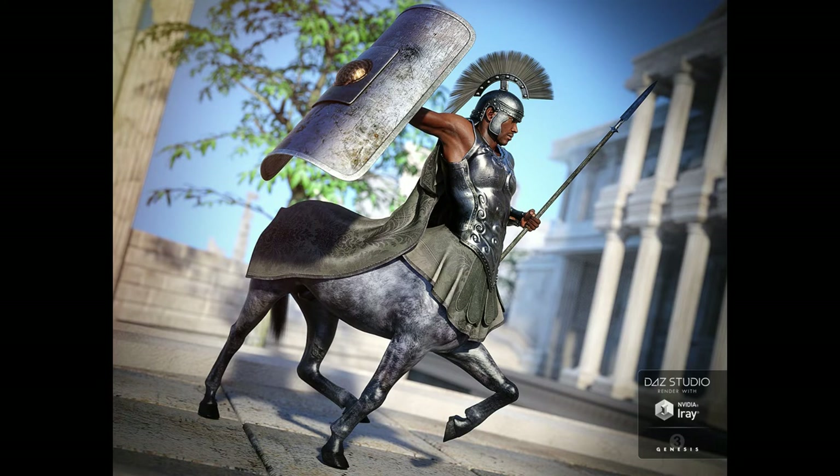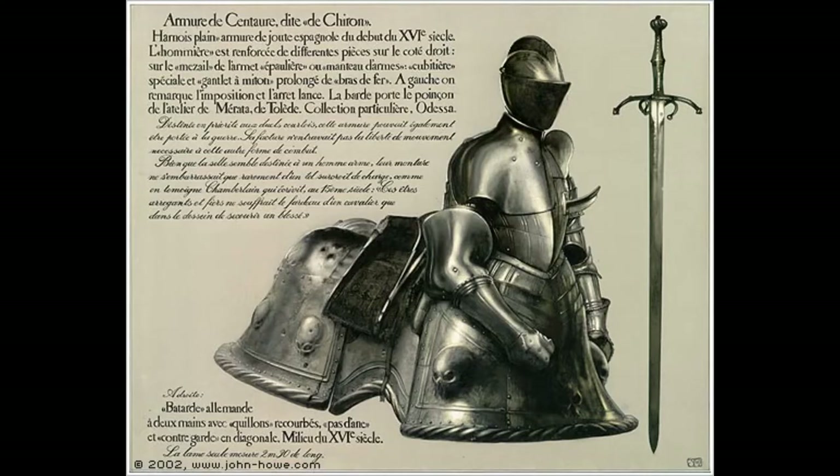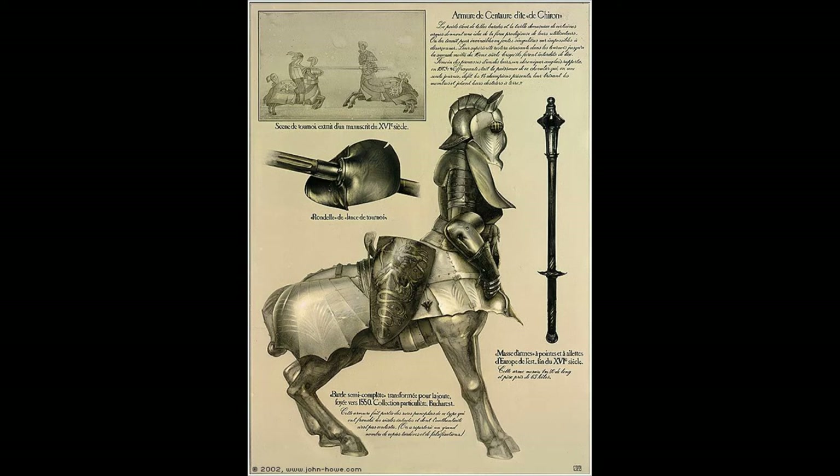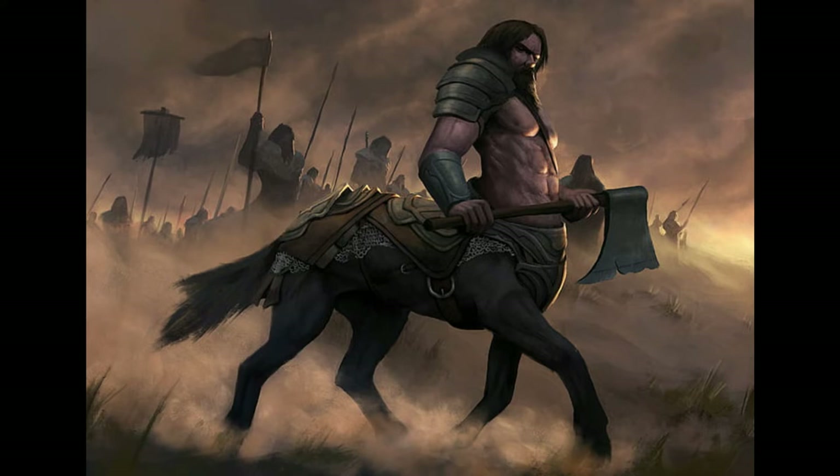That brings me to my next point. When I look at many fantasy depictions, they don't do a very good job. It's even stated by the Greeks and Romans who wrote about centaurs that these creatures are a nomadic type of species — something we have to understand. Instead, fantasy novels show them as domesticated creatures and then cover them in plate armor, which doesn't make any sense. Follow history and follow the idealism of the creature.